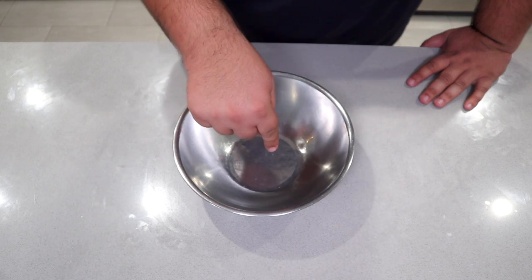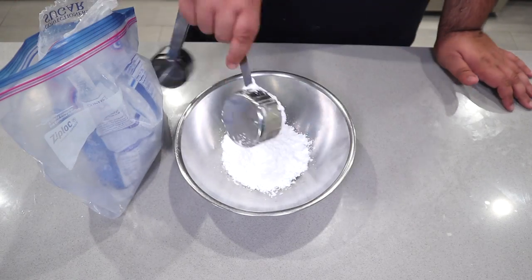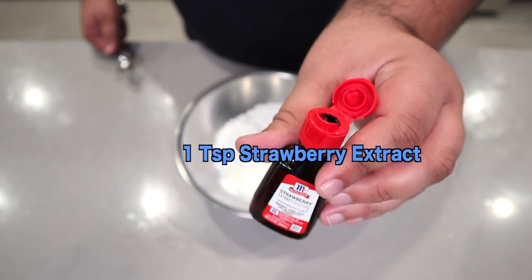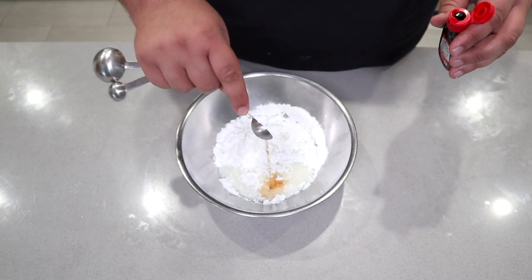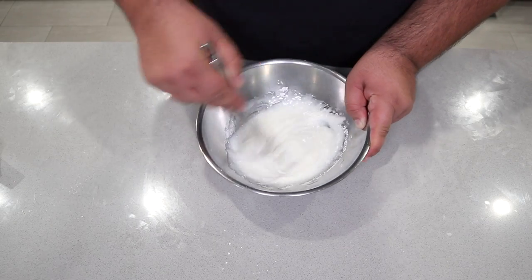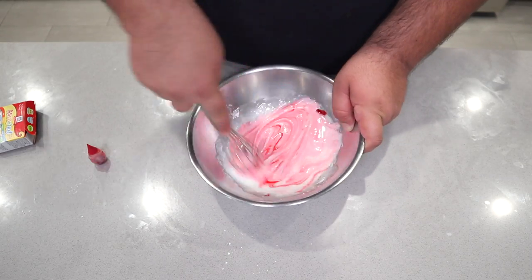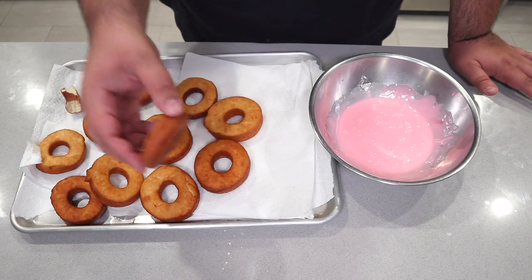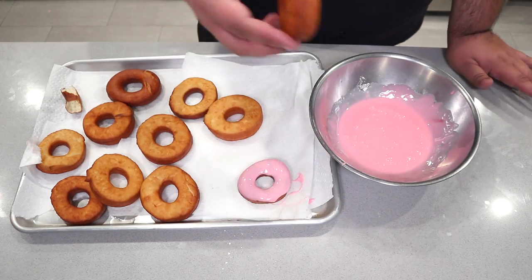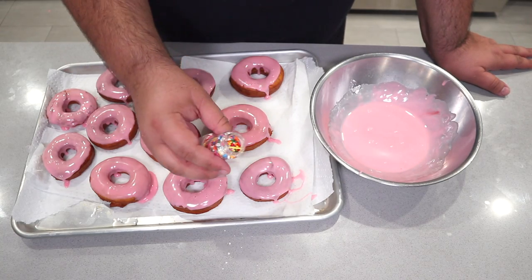While the donuts cool, let's make the frosting. Combine one and a half cups of powdered sugar, three tablespoons of milk, and one teaspoon of strawberry extract. Mix it together with a whisk, then add a couple drops of red food coloring. Take a donut, dunk the top, put it back on the tray, and while they're still wet, hit them with a nice dash of rainbow sprinkles.